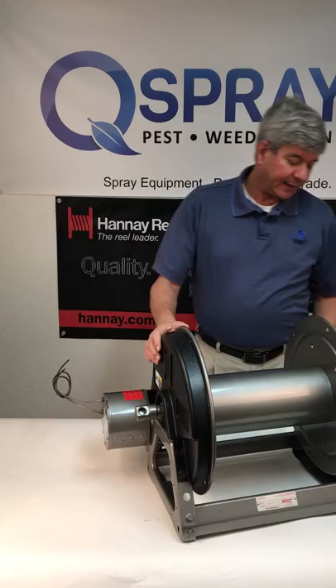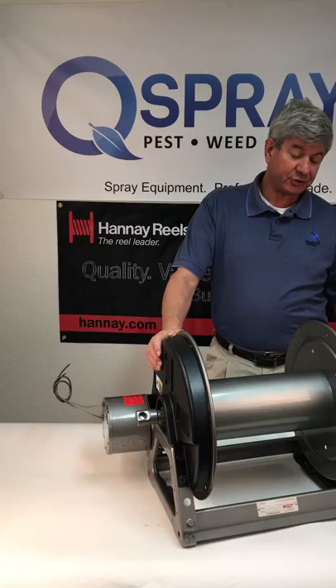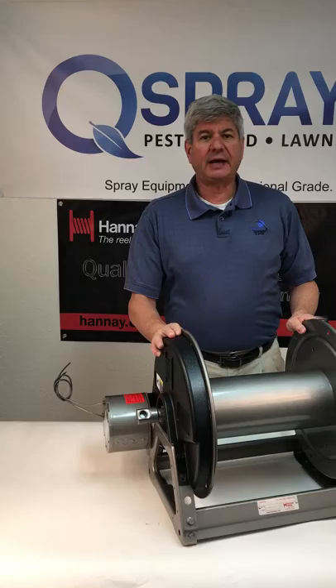It has the 5,000 PSI super swivel on it, and unlike a lot of other electric hose reels, this comes with the push-button momentary switch and the solenoid. It does come with the push-button switch and the solenoid.